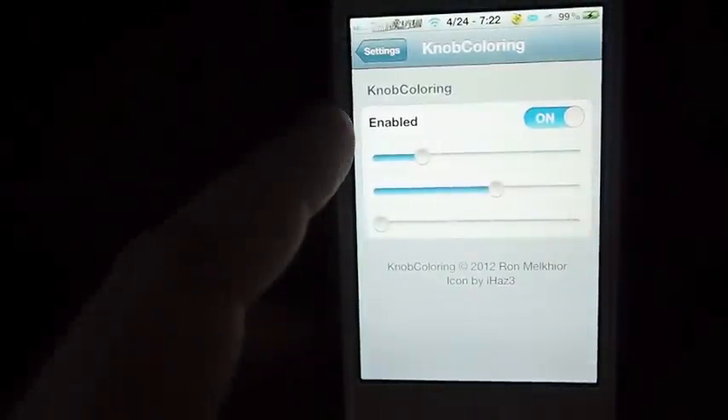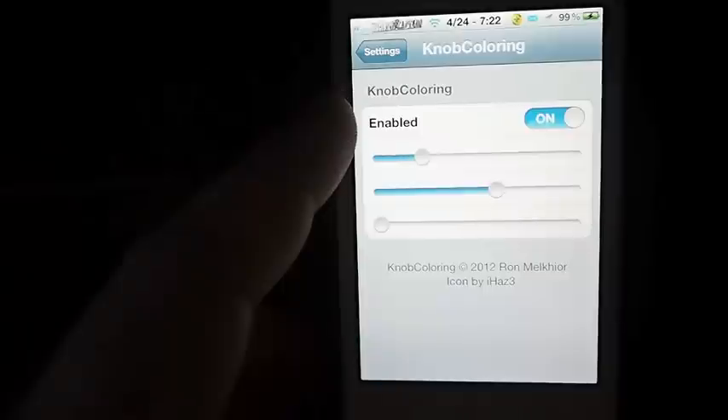Let me show you some of the settings. You can go inside of it here — you can see it's called Knob Coloring, and it is free at the Big Boss repo.